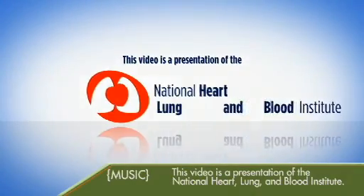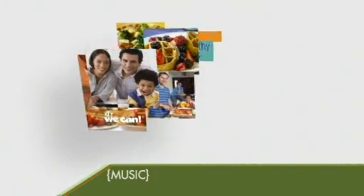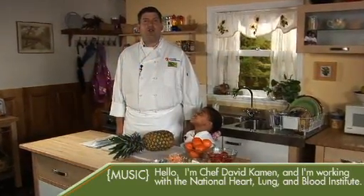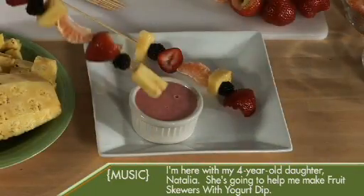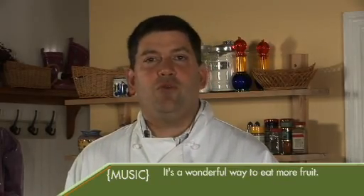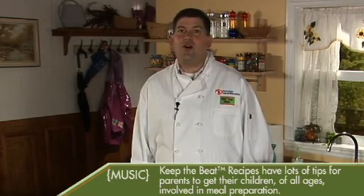This video is a presentation of the National Heart, Lung, and Blood Institute. Fruit skewers and yogurt dip. Hello, I'm Chef David Kamen and I'm working with the National Heart, Lung, and Blood Institute. I'm here with my four-year-old daughter Natalia. She's going to help me make fruit skewers with yogurt dip. This recipe is from the Keep the Beat Recipes: Deliciously Healthy Family Meals Cookbook. The fruit skewers with yogurt dip makes a great snack or even dessert. It's a wonderful way to eat more fruit. Keep the Beat Recipes have lots of tips for parents to get their children of all ages involved in meal preparation.